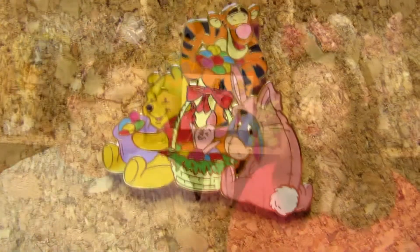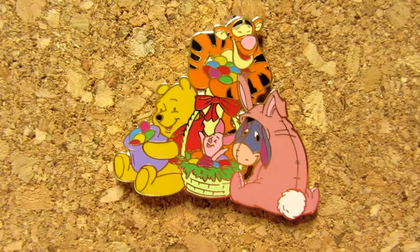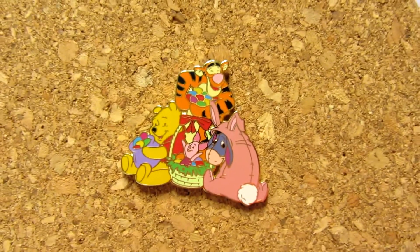I think it's a fun Easter one. This one is from 2009 and it's a limited edition of 2000. My Easter pin is this one — I'm pretty sure I've shown it before on the channel, but I just absolutely love it. It is the Pooh gang celebrating Easter — we've got Pooh with some dyed eggs, Tigger has some piglets in the Easter basket, and Eeyore is dressed as a bunny. This pin is from 2002 and it's a limited edition of 3500.